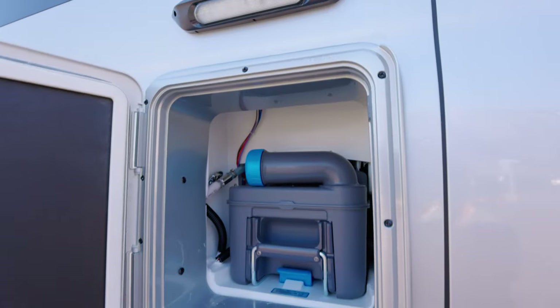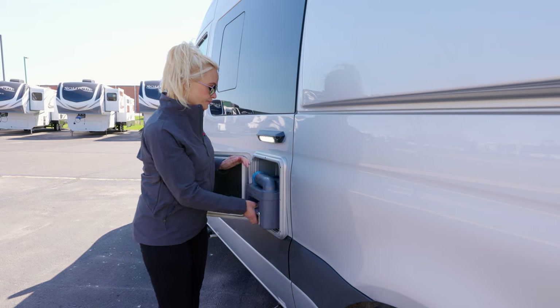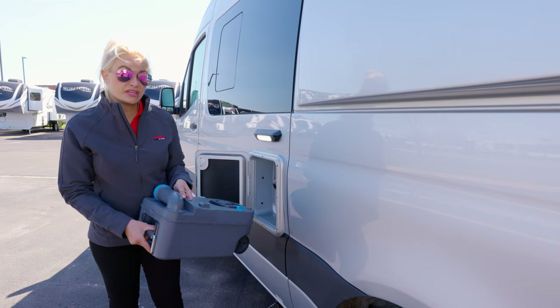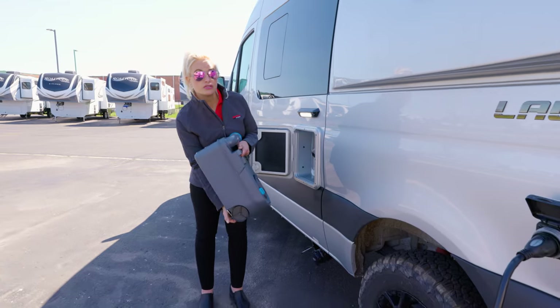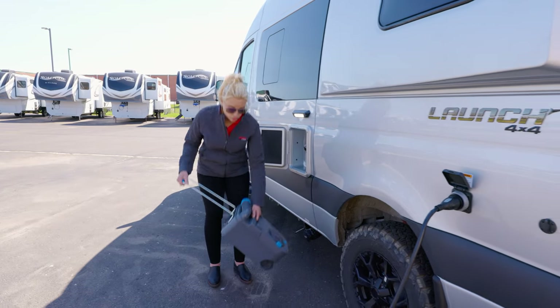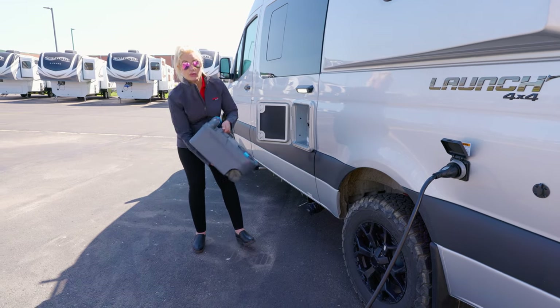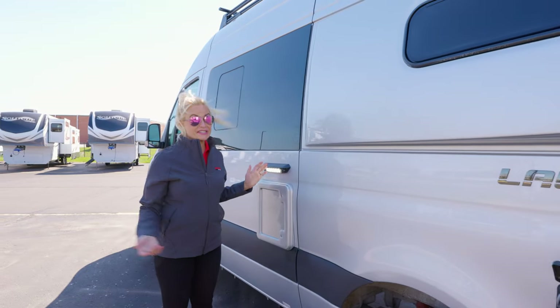Right here is your exterior solar port hookup. You can bring your portable panels with you and that will give you more of a power source for your interior batteries. Right over here has a light because this is the side where you're going to be accessing your toilet. This is what they call a cassette toilet. Unlike a normal traditional RV, this is where your waste is going to go. It's very easy to get out — you take it into a normal toilet, it's on wheels, you dump it, and when you're done you just put it back in. It's that easy.